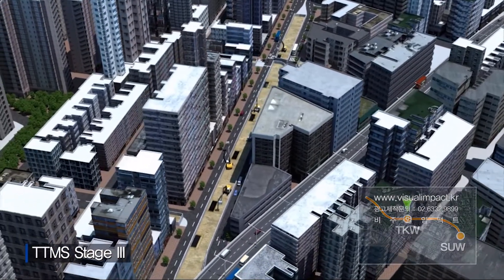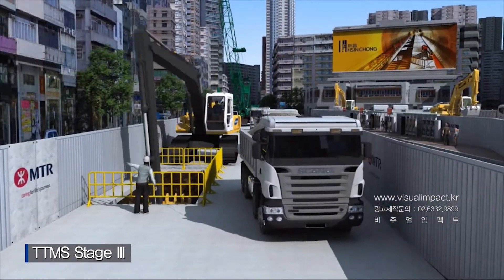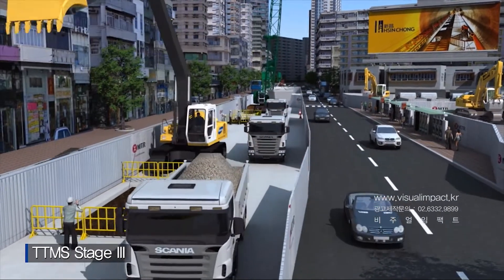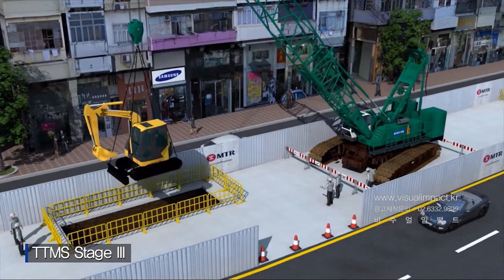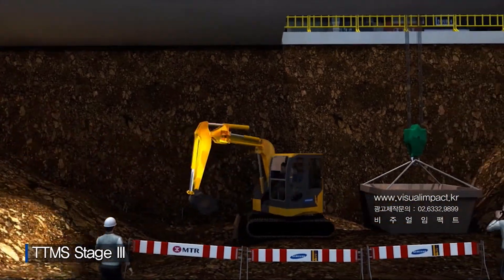Back at Tokwa Wan Station, temporary roof slab openings will be used during TTMS Stage 3 to support excavation and material deliveries. Initial excavation will be performed from street level, and then smaller equipment will be used from beneath the slab.